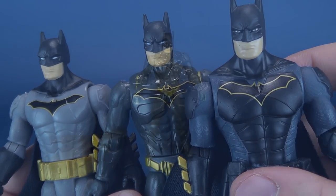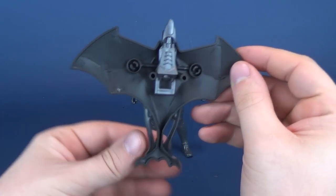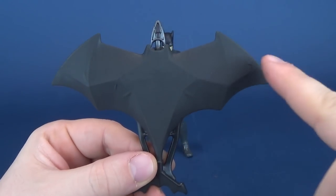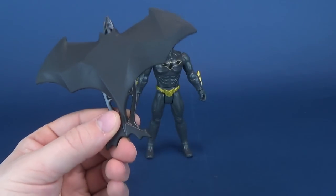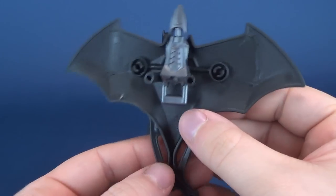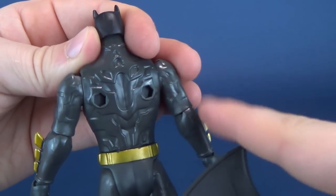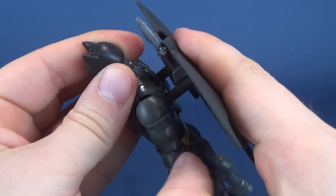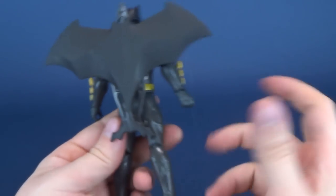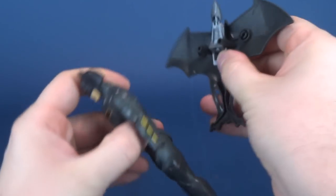This Batman doesn't have a cape because one of his accessories is this neat-looking bat glider. I love the design because it looks like a bat emblem — which is clearly the intent. Flip it around and there are two connector points that plug into peg holes on Batman's back, and instantly Batman's got himself a glider. That looks really neat.